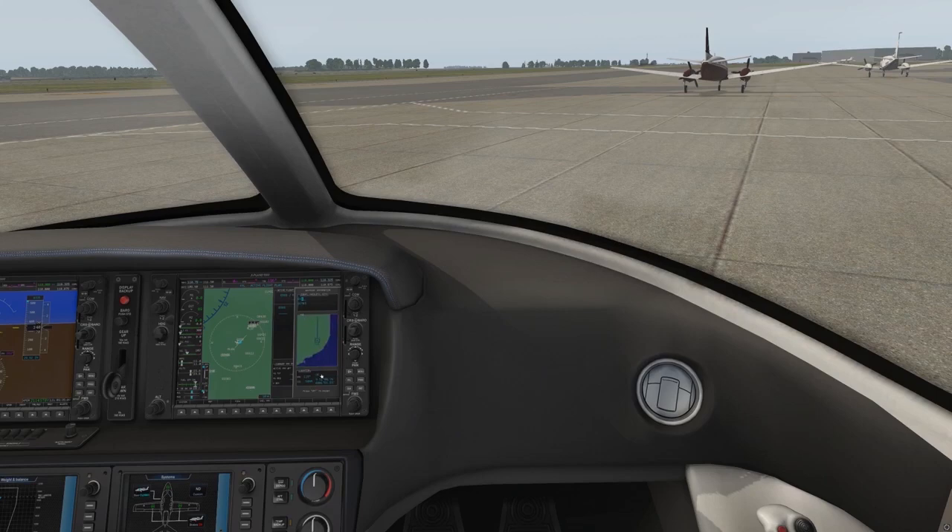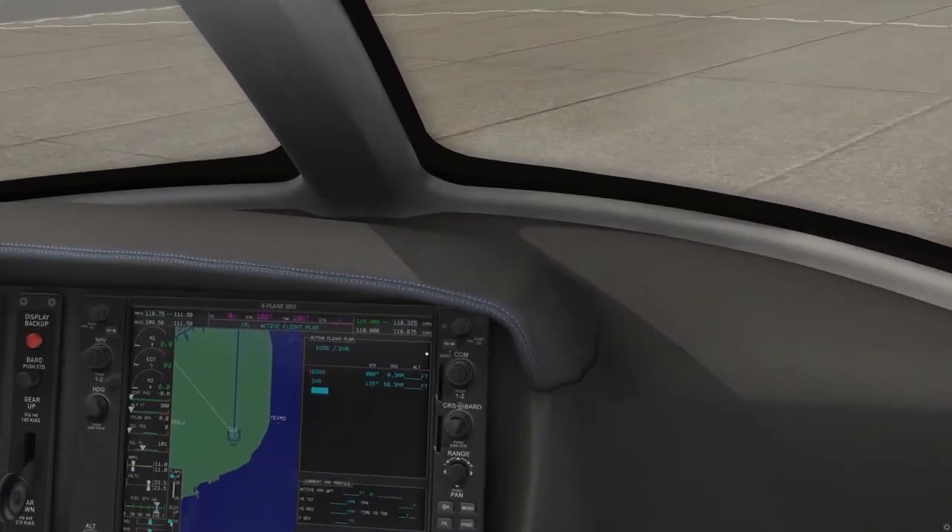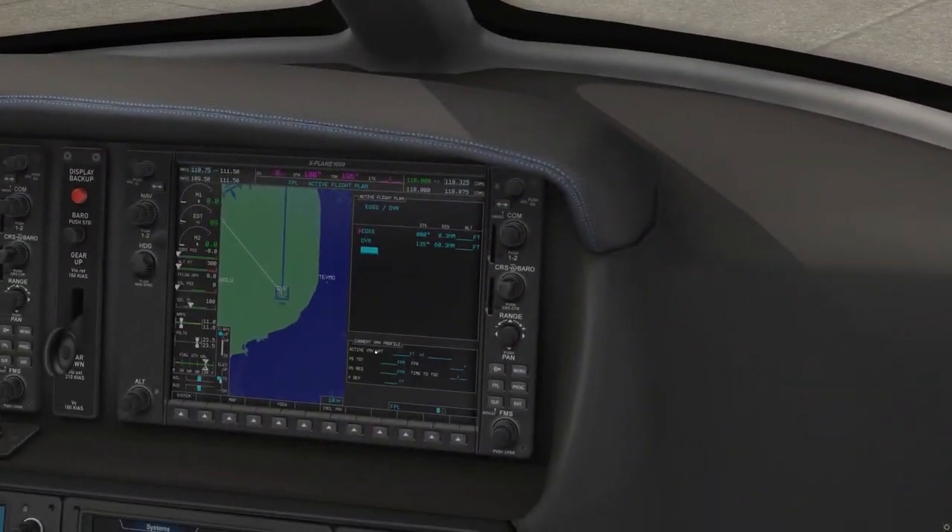Now we have Dover here. We'll confirm that it is in the UK — that is where we want to go. We will select enter, enter again. And now you can see below Stansted we now have Dover. Let me zoom in here just to make sure everyone can see that.